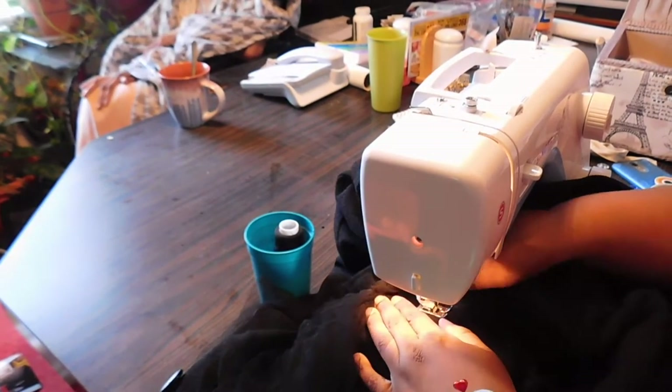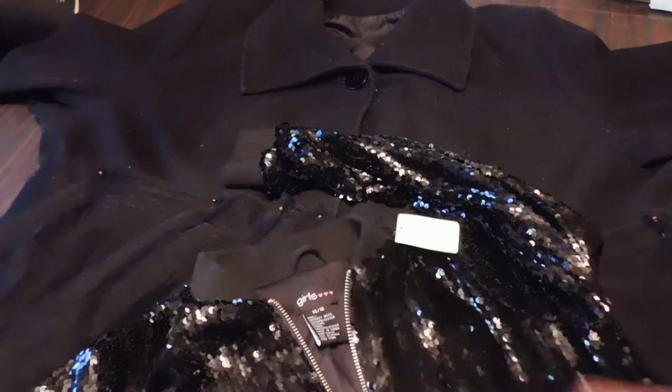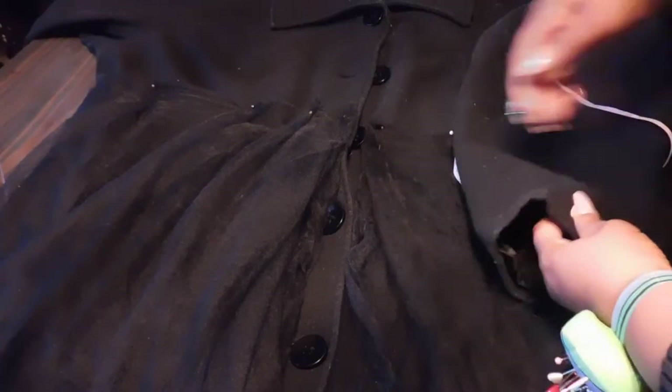And that's my grandma in the back — everybody say hi, granny! Next I'm going to take this beautiful sequins jacket that I got from the thrift store. It's a kid's sequins jacket, and I'm going to add it to the collar and the cuffs of the coat.